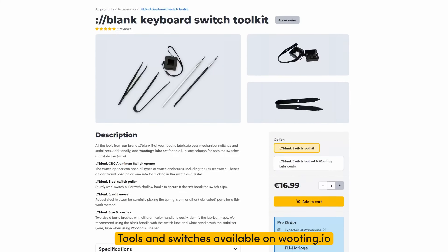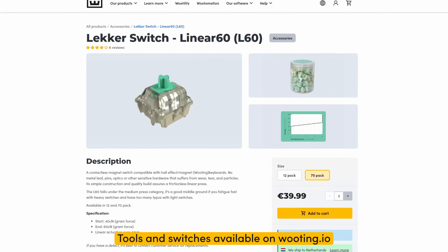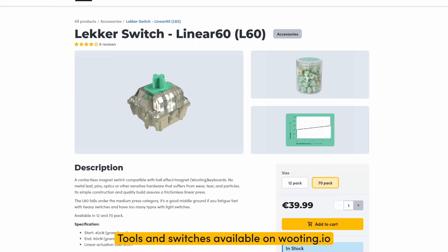And this is pretty much it for the swapping switches tutorial. Of course, if you guys have any questions, let us know in the comments below and we'll see you in the next one. Goodbye.